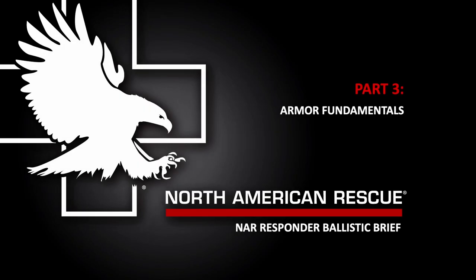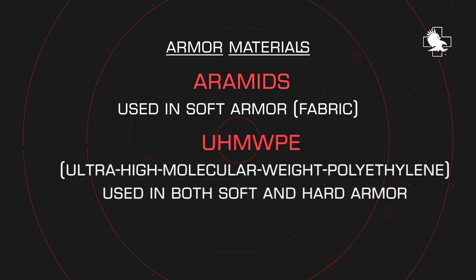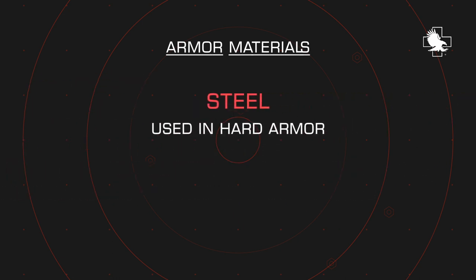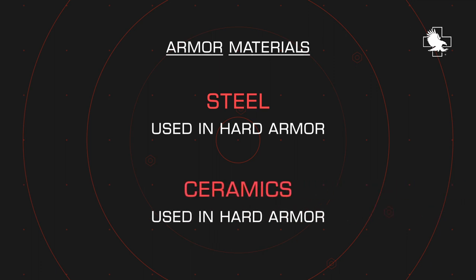So what is body armor and how is it constructed? We're going to talk about the primary materials used in construction. First is an aramid material, used in soft armor, commonly seen in Kevlar-style vests. There's also ultra-high molecular weight polyethylene, which we just refer to as poly. There's steel used in hard armor, and there's also ceramic, which is used in hard armor.